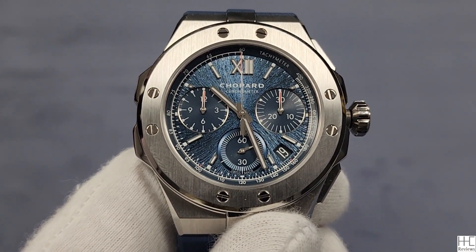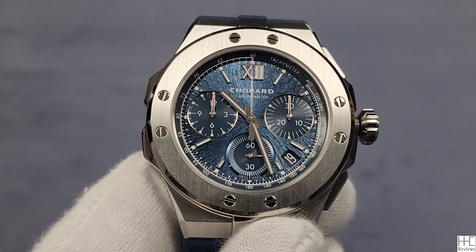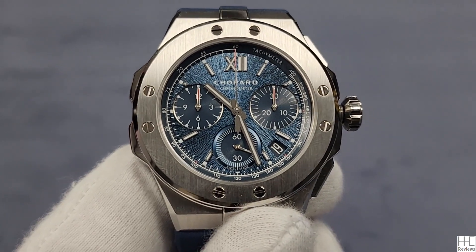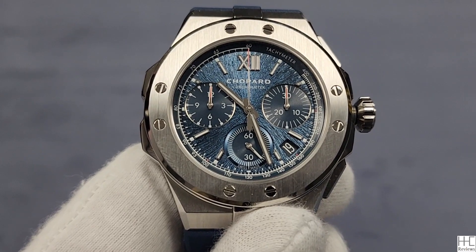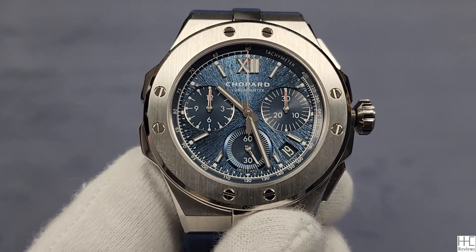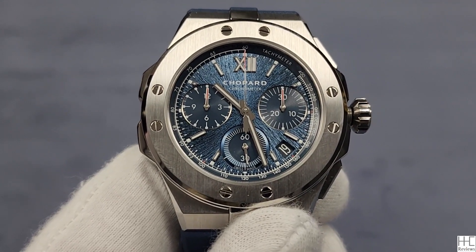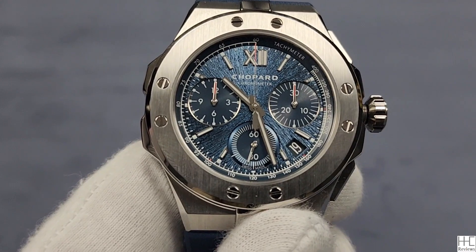Hello everyone. Today we're taking a quick look at the Chopard Alpine Eagle XL chronograph 44 millimeter. If you're new to the channel, my name is Howard. I'm a watch enthusiast. I don't work in the watch industry, so in my spare time I try to find watches like these, do a video and share with everyone. If you like the video, please consider subscribing because that's really going to help me continue to do videos like these.